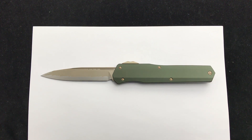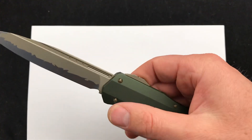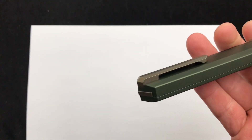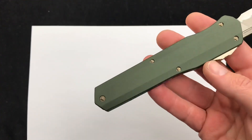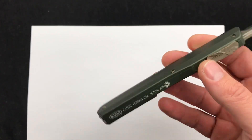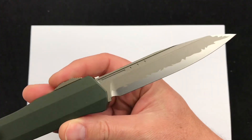Hey guys, today we are checking out the Microtech Cypher Katana. This has the green handle scales with the bronze hardware, actuating trigger, and the milled bronzed clip. Very cool knife, all serial numbered with the birthdate on there. And there is a quick look at that awesome Katana blade.